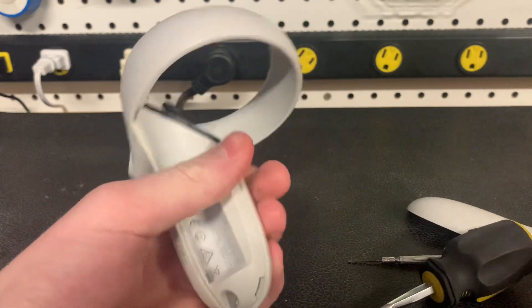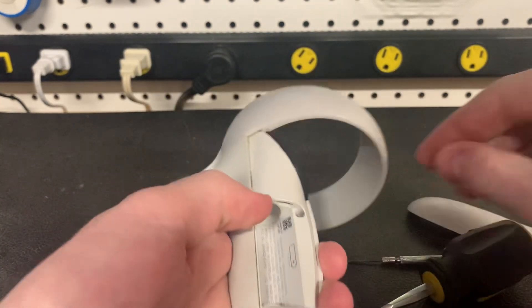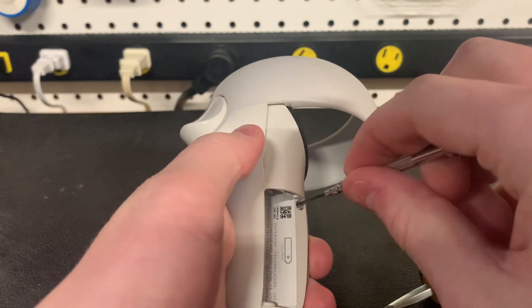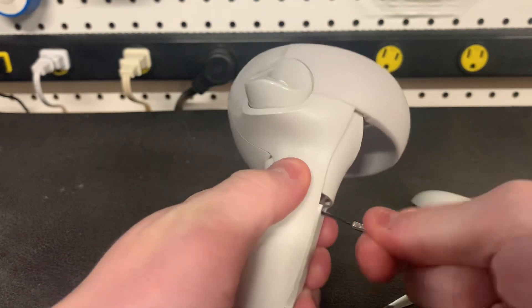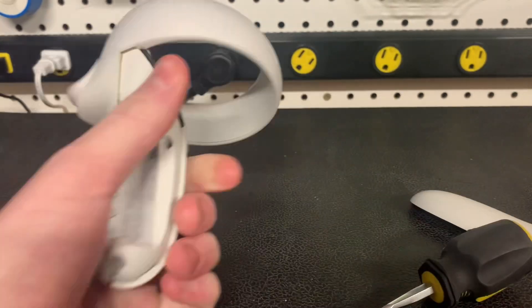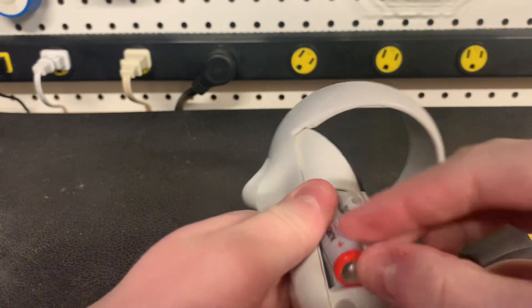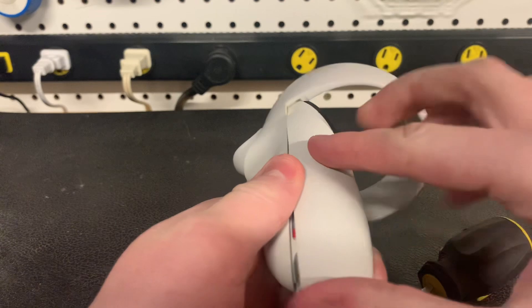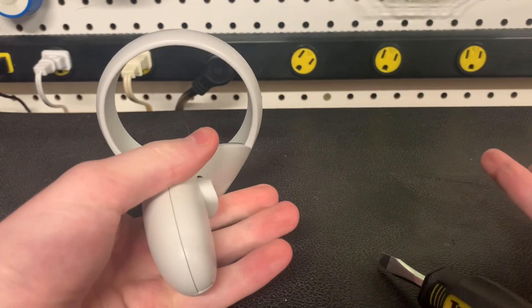Now I just need to put the battery aside for a moment, then slide the screw back in. Now I can slide the battery back in, slide the battery cover back on, and I will go test it now to see if it's fixed.